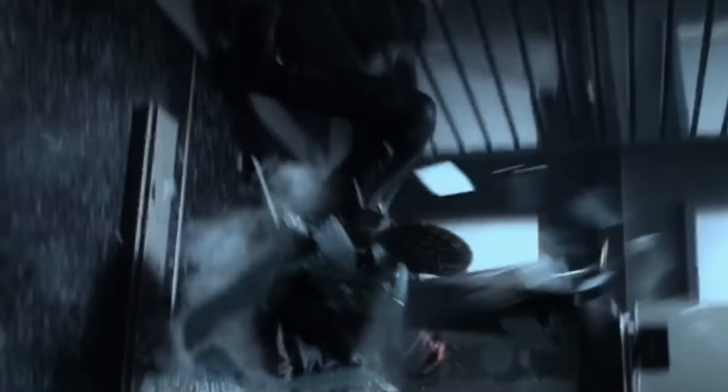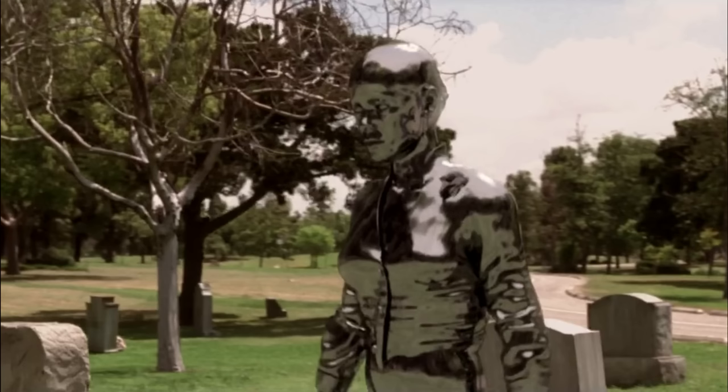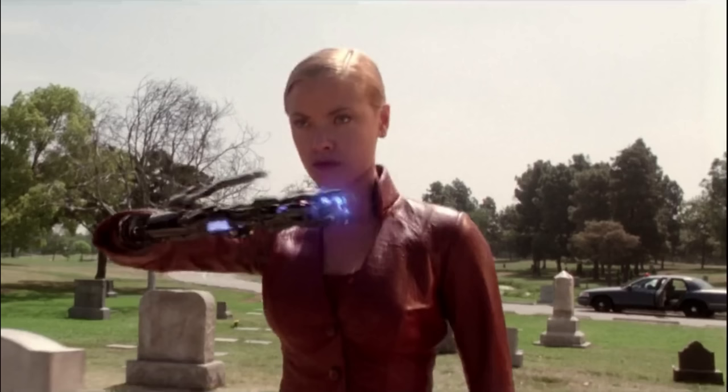Exploring the basic build of the TX Terminator model — let me paint you a picture. Imagine a world where a relentless, unstoppable killing machine exists, a machine capable of morphing into any form it desires, mimicking both humans and machines alike. Introducing the TX, the next evolutionary step in the Terminator franchise. The TX is not your ordinary Terminator. It's a veritable Swiss army knife of destruction.